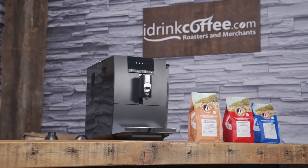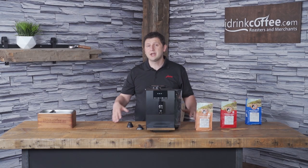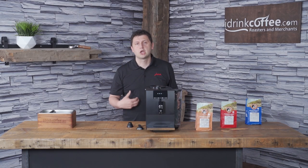Hi, I'm Slavik with idrinkcoffee.com. Today I'm presenting the Yura Enna 4. The Enna 4 is Yura's entry-level machine and it's designed for people who want to drink coffee.